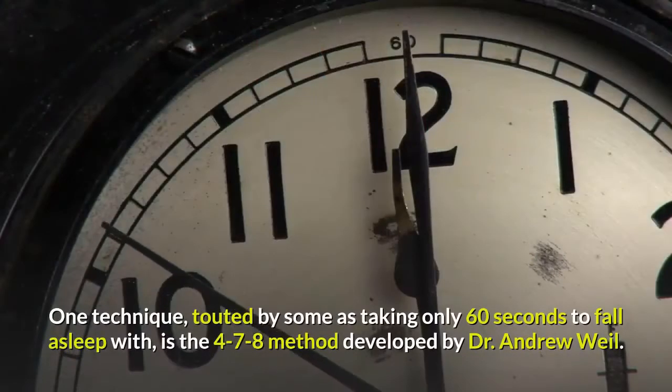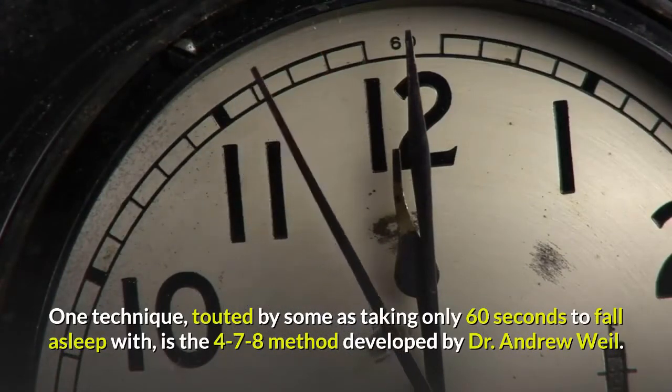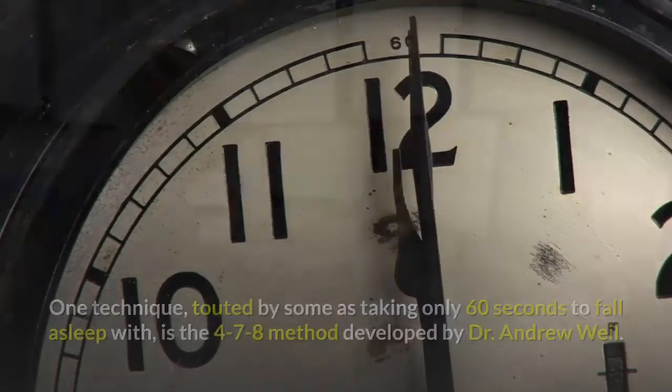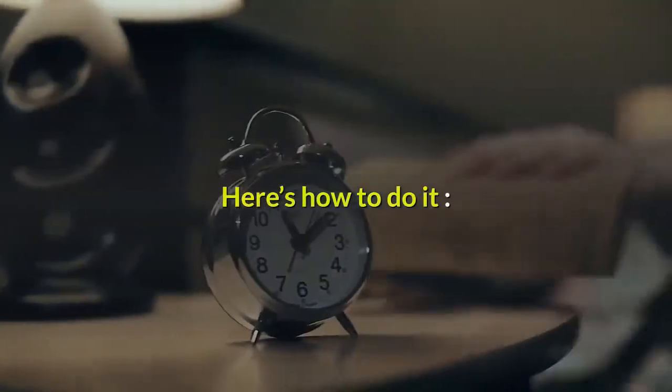One technique, touted by some as taking only 60 seconds to fall asleep with, is the 4-7-8 method developed by Dr. Andrew Weil. The process is fairly simple. Here's how to do it.